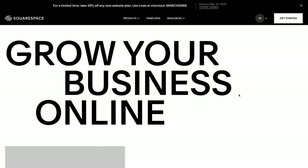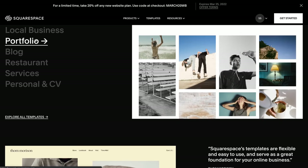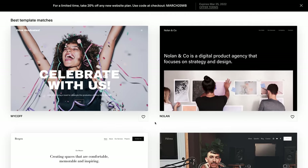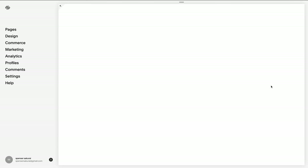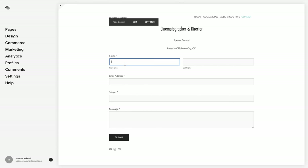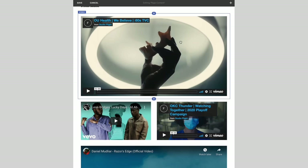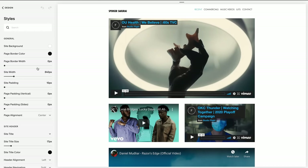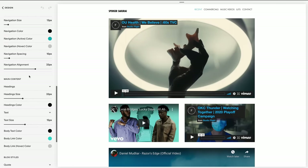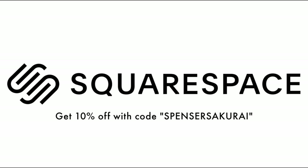This video is sponsored by Squarespace — an all-in-one platform to present yourself online. As a filmmaker you definitely need a website, and you can build one with Squarespace starting from a pre-existing template or from scratch. I've been using Squarespace for over a decade and loved it because I can update my website on the fly, receive job inquiries through my contact form, and post videos and content easily. The back end lets you adjust style and look really easily, or upload videos from Vimeo or YouTube and embed them right into your site. Click the link in the description to get 10% off, and thanks to Squarespace for sponsoring this video.